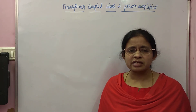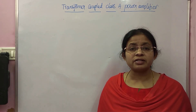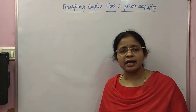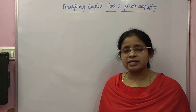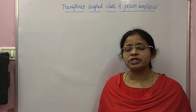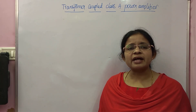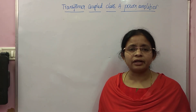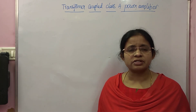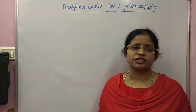The reason for that low efficiency is the high dissipation of power. 75% of the power gets dissipated, and only 25% is available as AC output power. That high amount of power dissipation is due to the load resistor RL. The load resistor RL is directly connected to the output terminal collector, so whenever current flows through it, there is a voltage drop, resulting in high power dissipation.